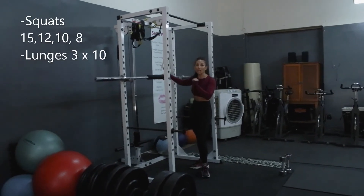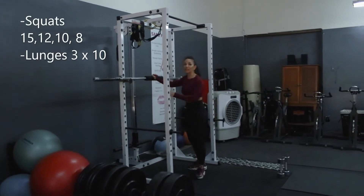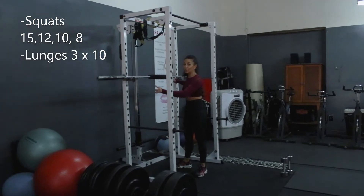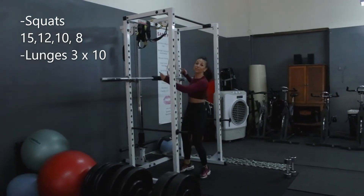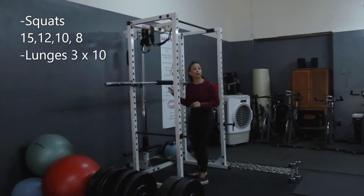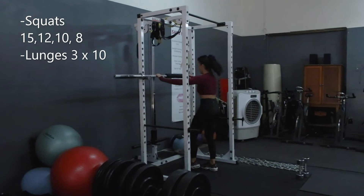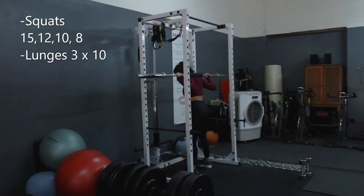Squats and walking lunges. For your warm-up round, make sure you have no weight on this bar. Remember there are rings on the bar to indicate where you are exactly balanced with your weight, because you will be putting weight on. If you have your hands askew, it's going to pull on your back. I like to go pinky, pinky on those lines. Head goes under, stand up, back up, place those feet.